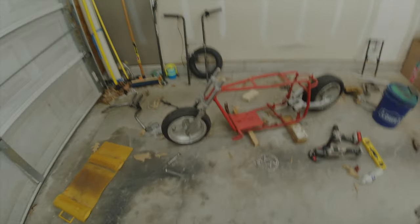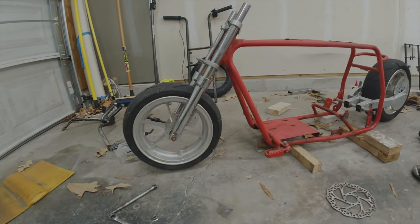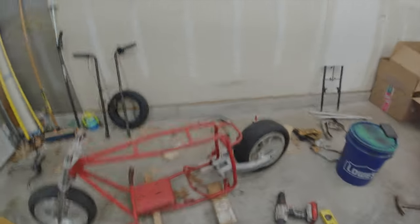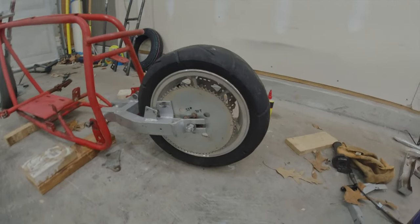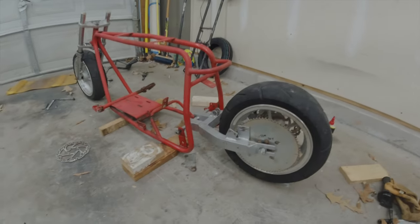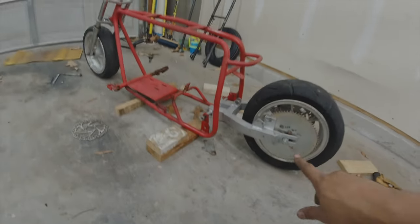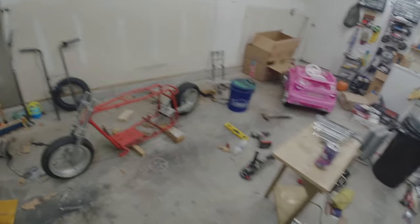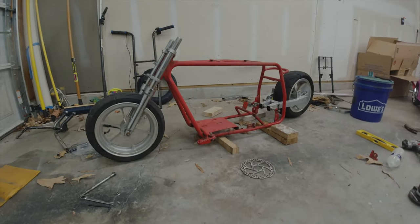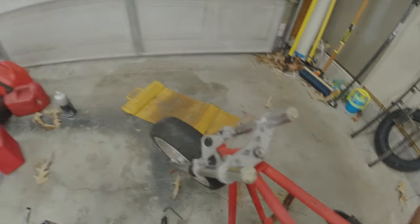All right guys, so this is how it looks with the pocket bike front forks — the 49cc pocket bike front fork and wheel — and with the x8 rear swing arm. I think that looks pretty awesome. I didn't know how I'd feel about the box swing arm with the round frame, but the stance on this thing is mean. Like, that is wicked — that thing looks good!